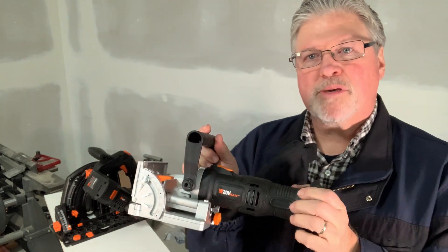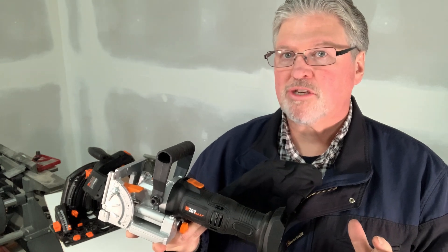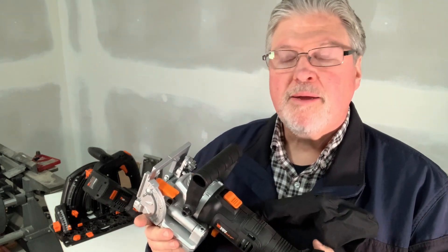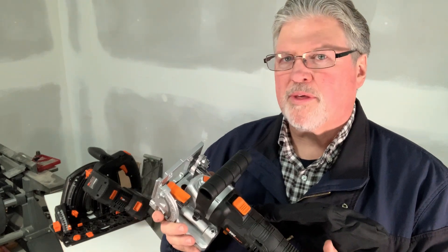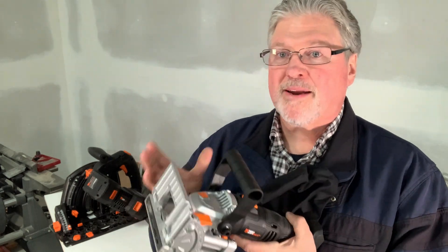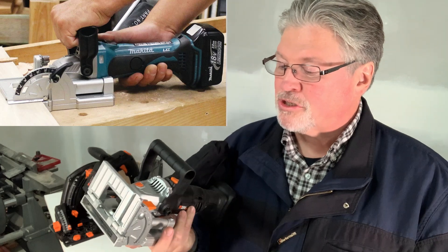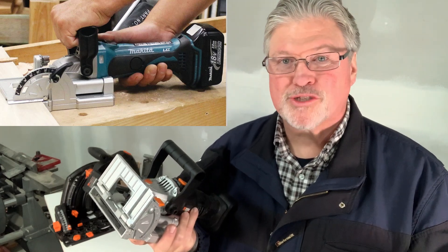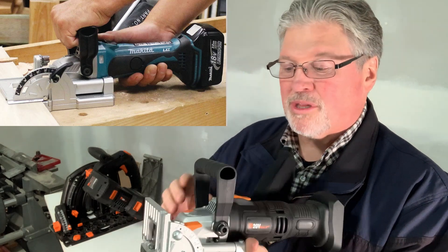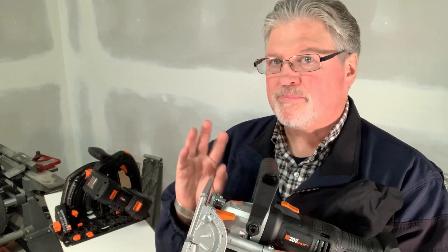There's a corded WEN biscuit joiner that several people on YouTube have reviewed that I don't think looks all that great. In fact, it looks an awful lot like one of the Harbor Freight biscuit joiners I've looked at in person and it has not impressed me. But this one, as a tool only without having to buy batteries, came in at a pretty decent price. So I thought I'd give it a try and maybe report back. Just like the track saw, this thing is very, very close to the Makita. I'm assuming that WEN just ordered a bunch of Makita tools, checked to see if there were valid patents on them, and then just went to town — because man, is this really close. I'm sure it's nothing like the actual quality of the Makita product, but as far as the design, it's relatively faithful.